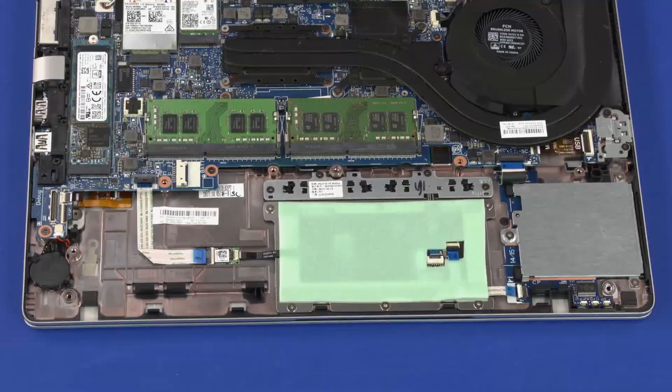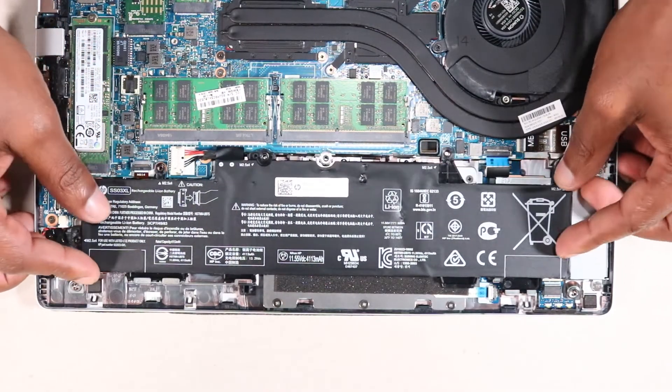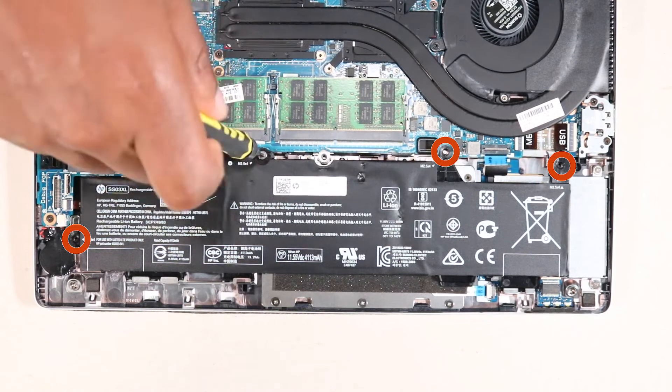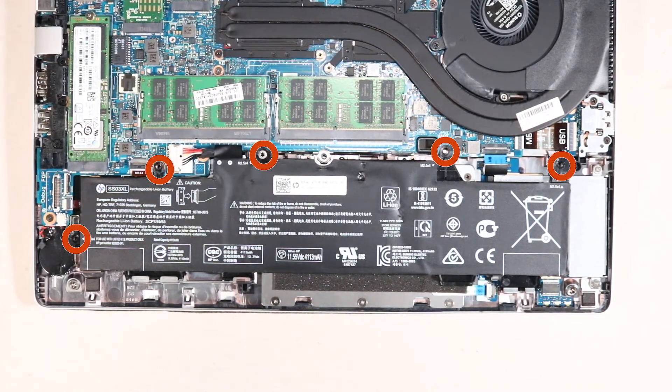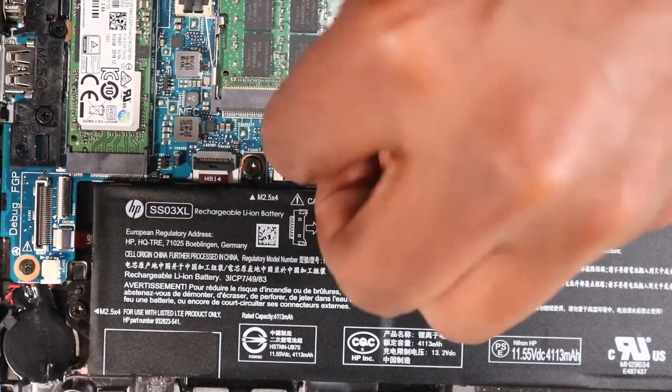Replacement. Place the front edge of the battery under the retention tabs and position the rear edge of the battery onto its alignment pins on the top cover. Replace the five 4.5 mm T8 Torx-head screws that secure the battery to the top cover. Reconnect the battery cable to its connector on the system board.